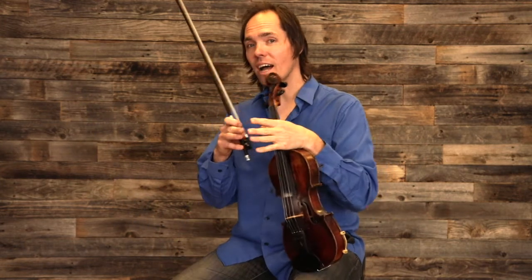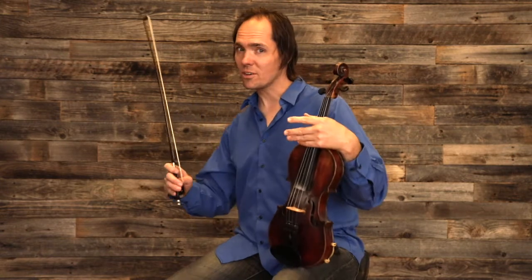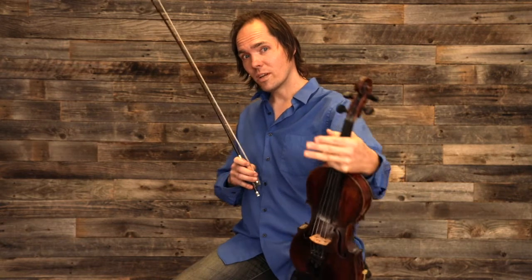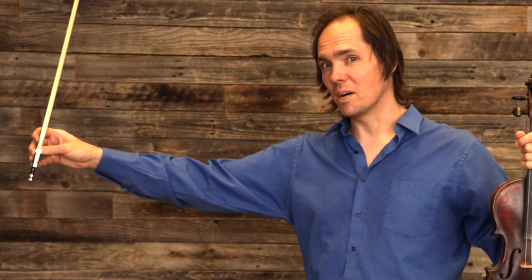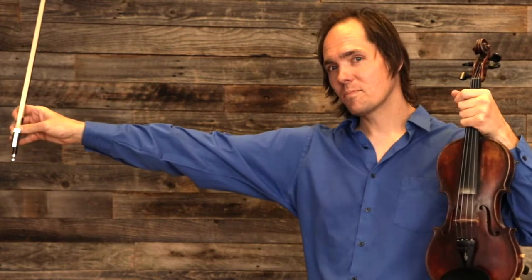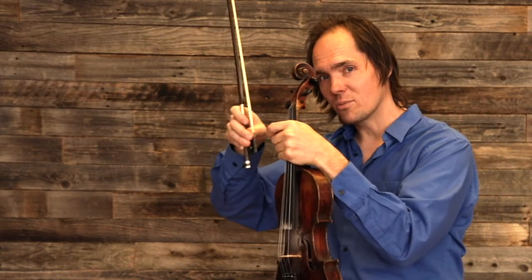The rule of rubato is: what you take, you must give back. The extra time you take, you must give back. So if I play one note slower, soon after I must play a faster note to make it up and keep in the framework of the timing of the song, so that the song doesn't just slow down. We want to stretch a note, and if we stretch a note, we have to shrink the next note. Rubato is like a rubber band — the rubato rubber band. When we stretch a note, soon after it's got to come back together and we shrink a note.